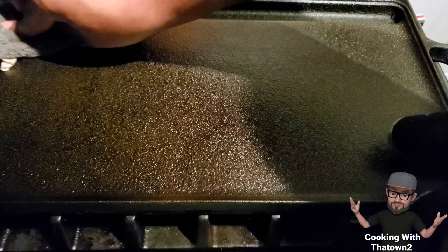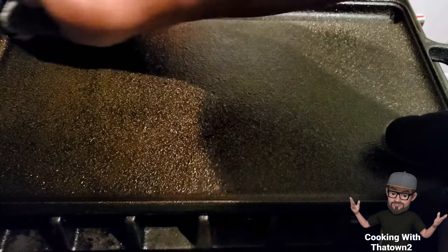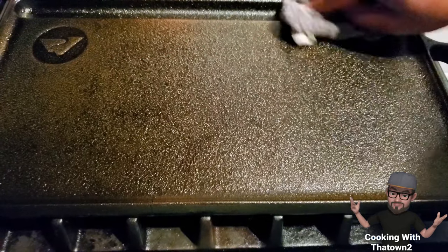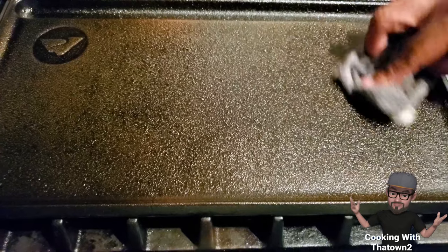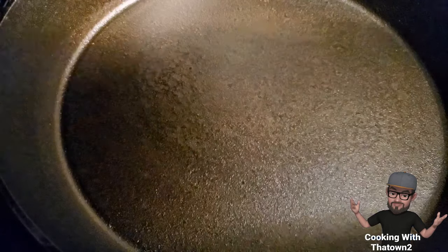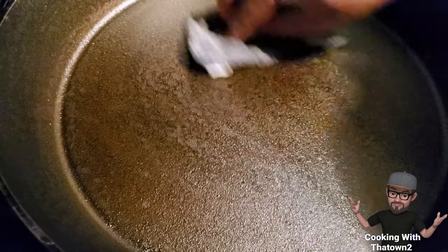Here you can see what it looks like after the second or third coat. Each time we did it, it went from white or grayish — what it looked like after sanding — to a little brown, a little more brown, and now it's more of an auburn color.